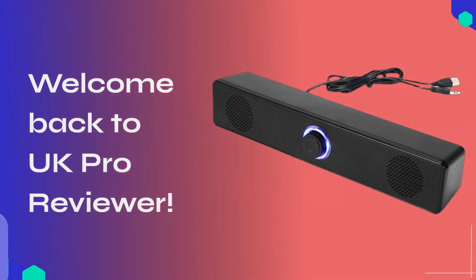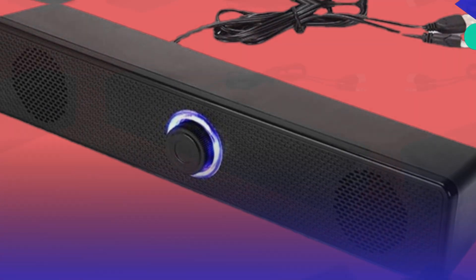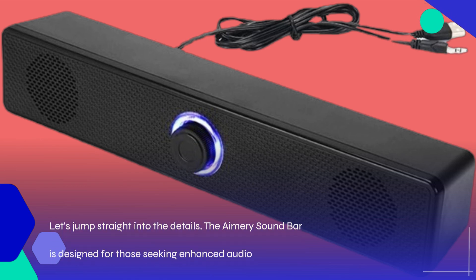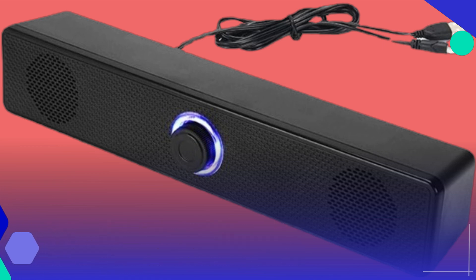Welcome back to UK Pro Reviewer. Today, we're diving into the world of desktop audio with the Amory Computer Speaker Soundbar. Let's jump straight into the details. The Amory Soundbar is designed for those seeking an enhanced audio experience for their PC, laptop, or desktop monitor setup.